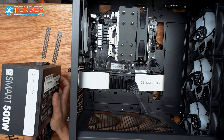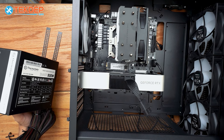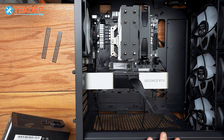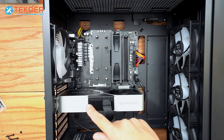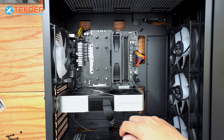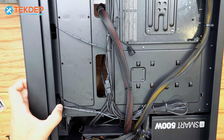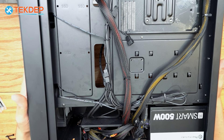We've got our Thermaltake Smart 500W 80 Plus power supply. To install it, we're going to slide it in the back. Then we'll wire it up and cable manage everything. We've got all our connectors plugged in — our 8-pin EPS CPU power connector, our 24-pin motherboard connector, and our graphics card with the adapter to an 8-pin. Flipping it over to show the back side — everything is nicely cable managed and tidy. We'll go ahead and plug the unit in and make sure everything works.